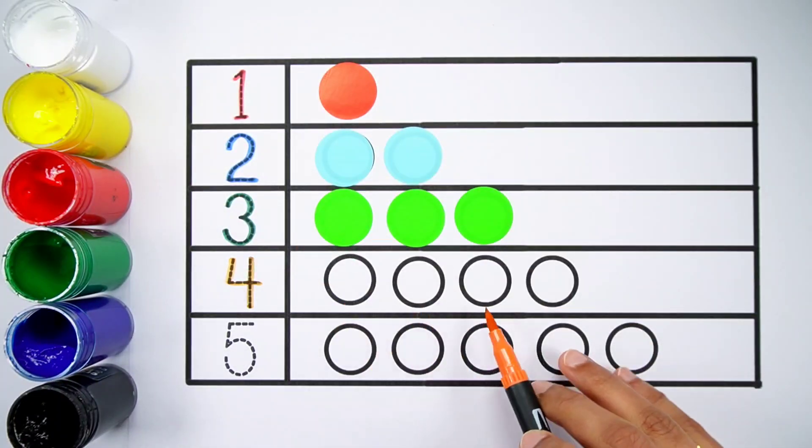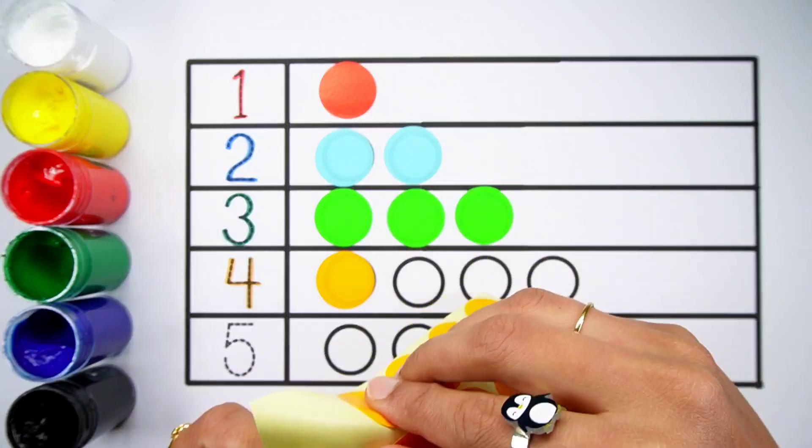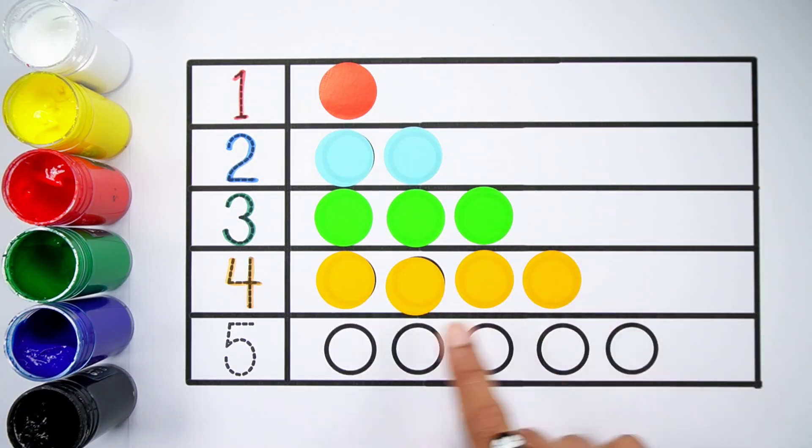Number 4. One, two, three, four — four balls. Orange colour. One, two, three, four — four balls.